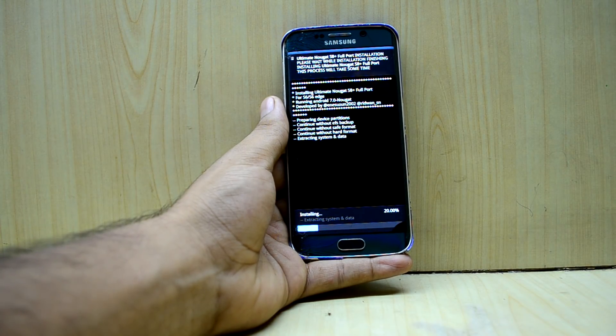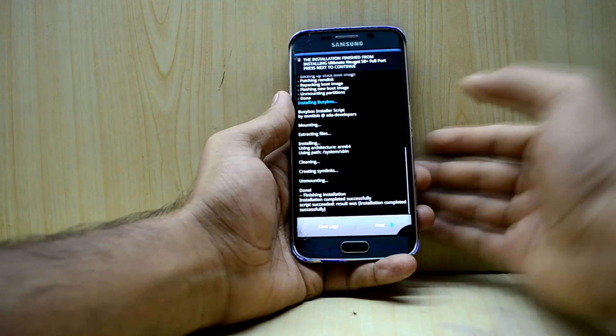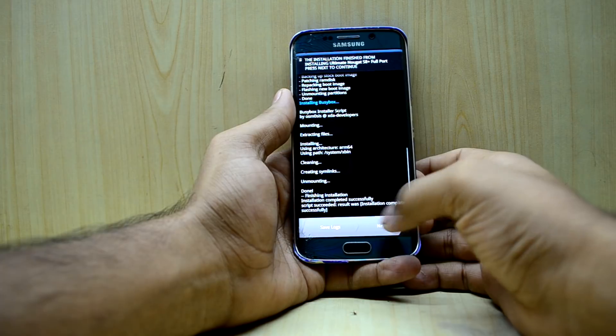The ROM is installing now and it may take two to three minutes. The ROM is now installed — we're going to select Next and reboot the device to system.